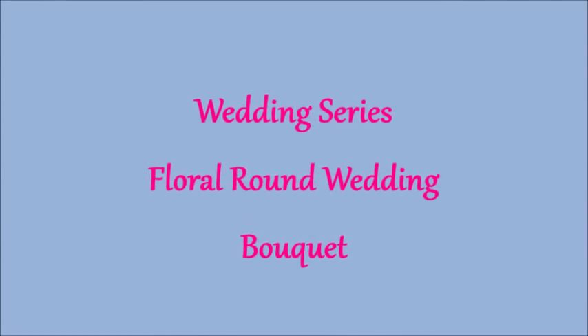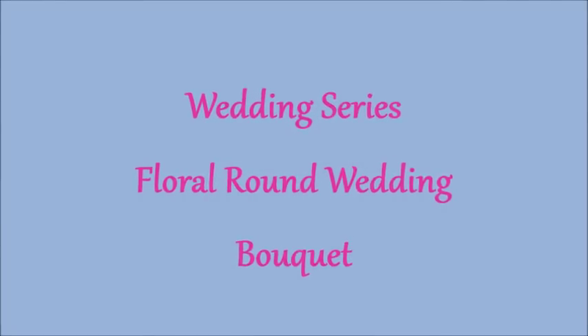Howdy everyone, this is Tricia and welcome to my channel. I am here to do a beautiful project for you. I'm going to be starting a short wedding series, and I'm going to start off with bouquets. The first bouquet I'm going to be doing will be a floral round wedding bouquet. Let me show you the supplies so we can go ahead and get started.